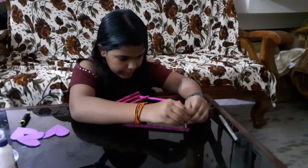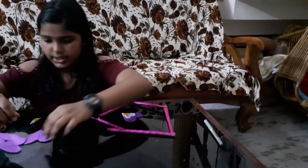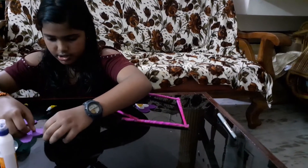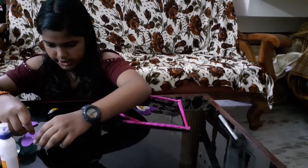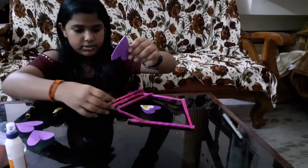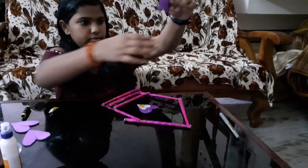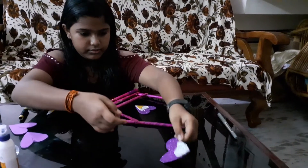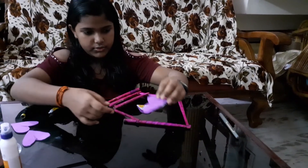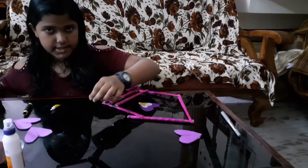Just hot glue it, then taking the second one. I think it's not dried correctly so I'm just keeping that and taking another one. It's done. I took a long thread for this so I'm just cutting off the excess.